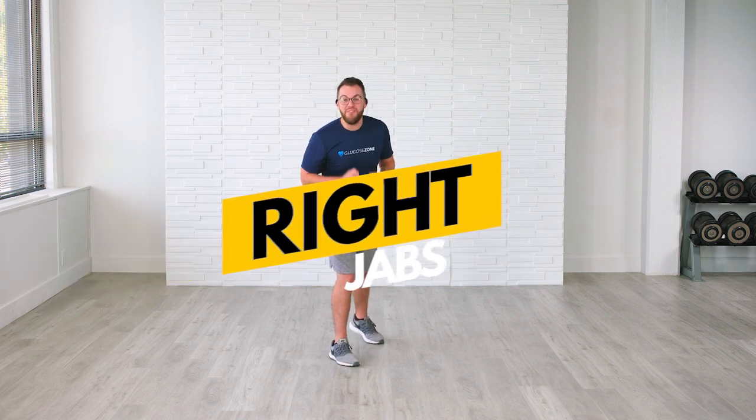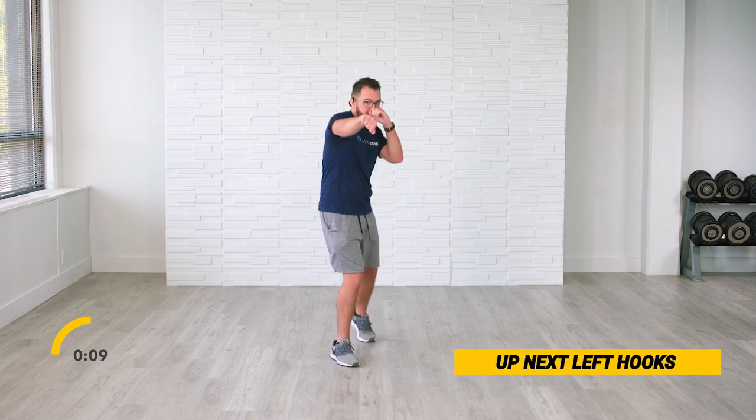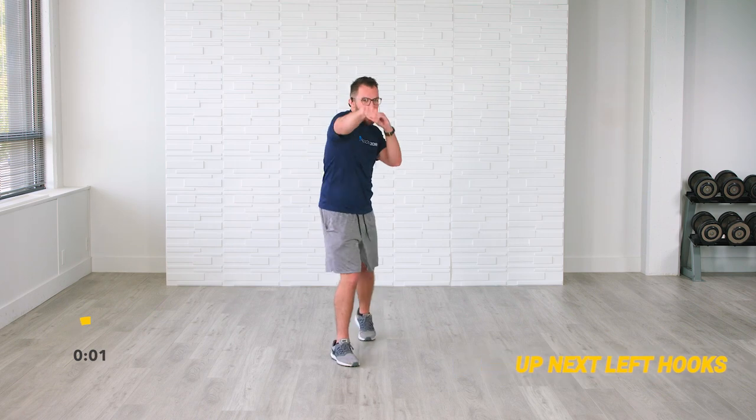Great job. Let's go ahead and switch on over to the other side — right foot out front. We're going to go into right jabs now. Big smiles on that face. Starting in 5, 4, 3, 2 — hands are up and jab. Don't hold back. You can do these anywhere — seated on the couch, in the gym, at home. Keep breathing and don't forget to exhale with those jabs. In 3, 2, and rest.